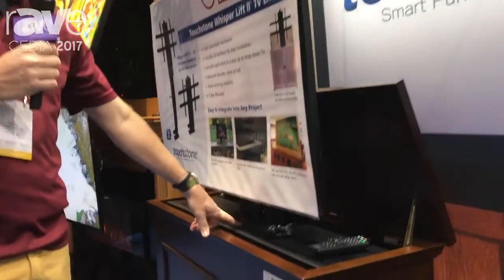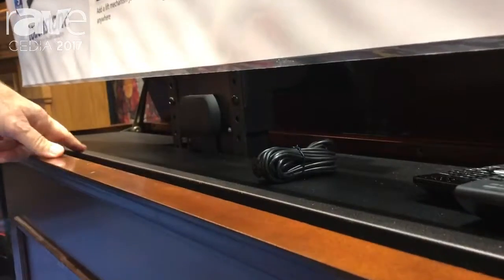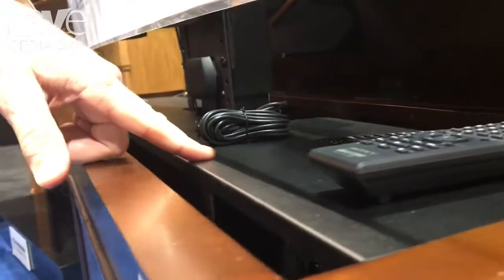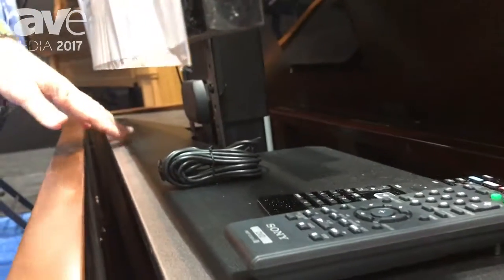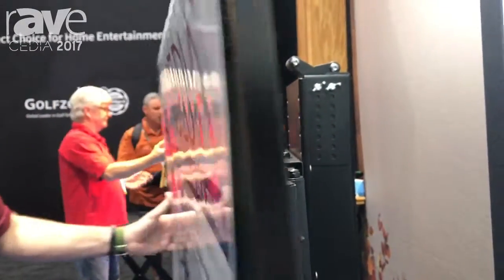Inside of it is a Touchstone Whisper Lift TV lift mechanism. There's a cool shelf inside so you don't need to do any custom wiring on your cabinet — when it lifts up you can see your cable box, you can see your Apple TV, you can see whatever you need. Inside is our Whisper Lift mechanism that has a swivel inside of it.